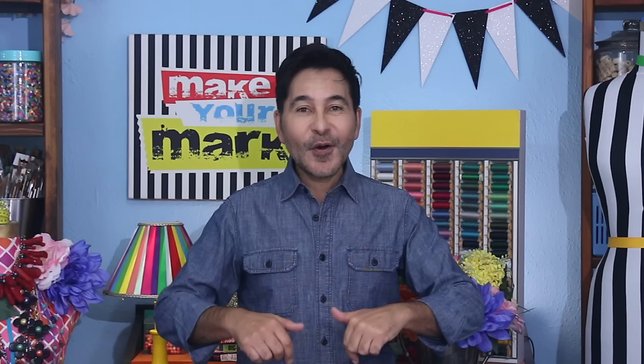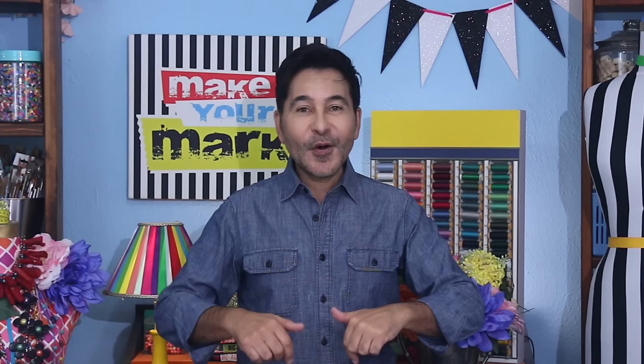I'm going to leave a link to everything I used for this project in the description below. Thumbs up if you like this video, leave me a comment and I promise to get back to you. Subscribe to my channel if you haven't already and press the notification bell so you know when I have a new video. Make sure to follow me on Instagram at TheMarkMontano. Grab any one of my craft books for inspiration — I think you'll like the Big Ass Book of Home Decor. I will see you real soon. Bye!